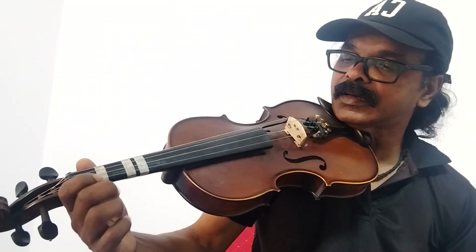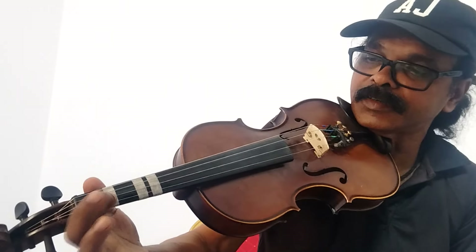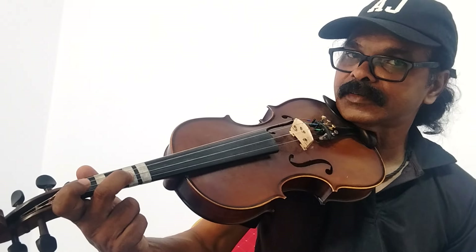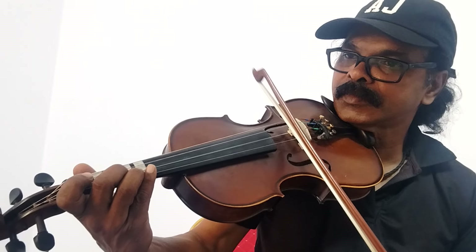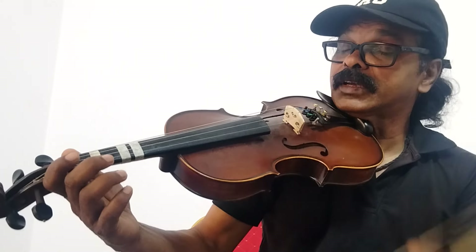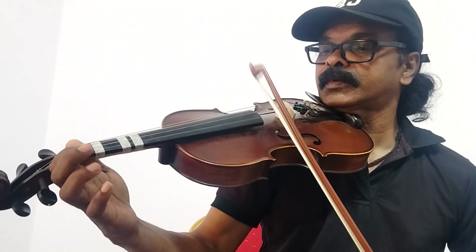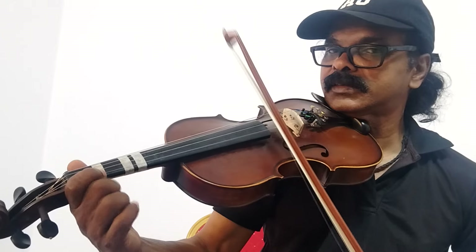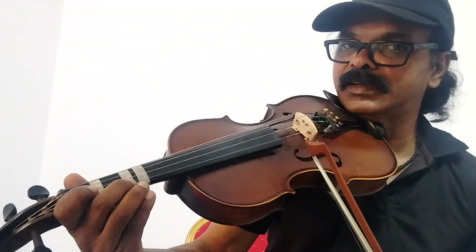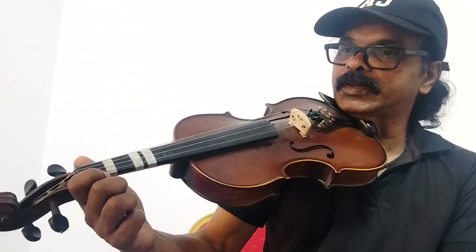Sa, second string open. G, first finger and second string. Ma. Third finger, second string. Ma. Na. You're pretty sure this is the song next to you. So, when together it feels like we'll blend in the first string, you'll factor in the second string.